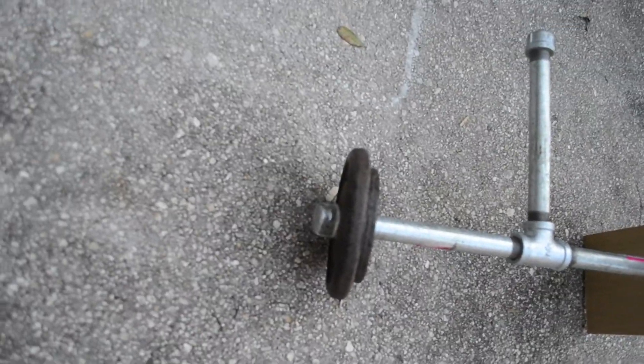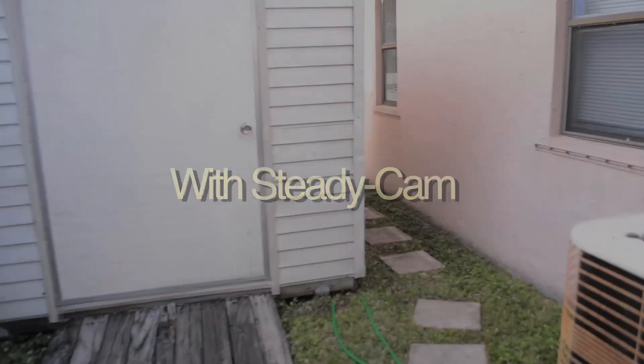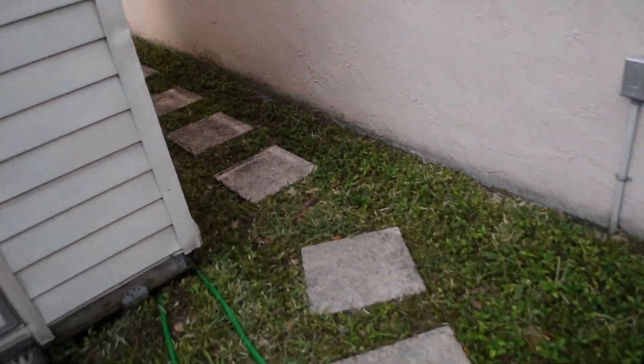I recommend using only DSLRs because of weight issues while filming. You might think this is still shaky, but this is me on uneven steps and whatnot, and when you see the footage that doesn't have the steadicam, there's a huge difference.